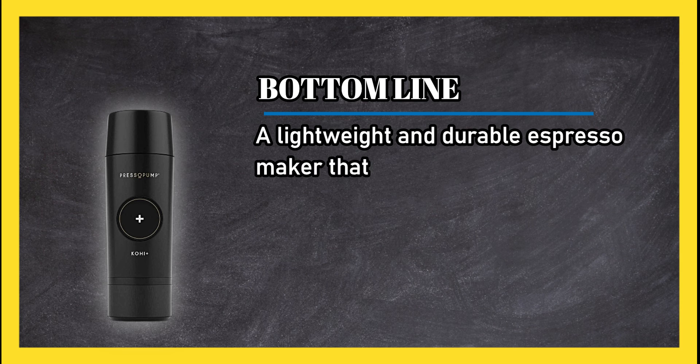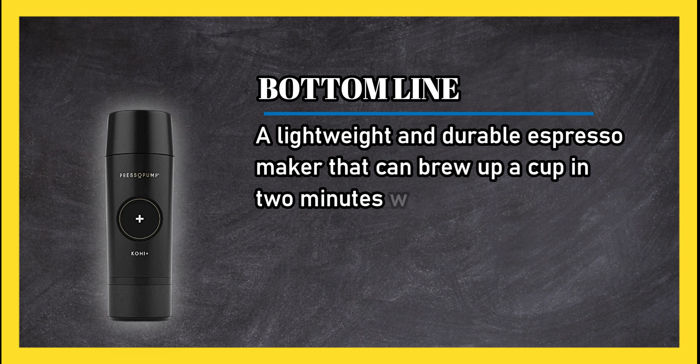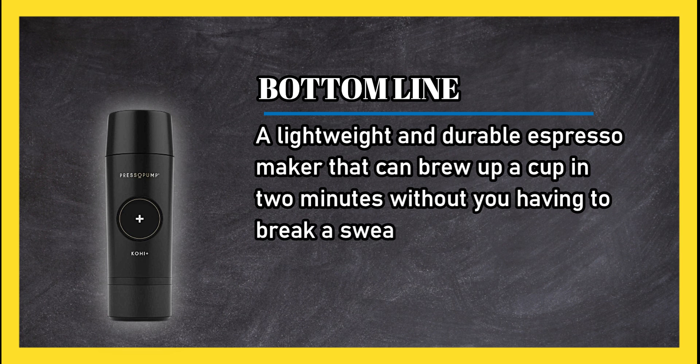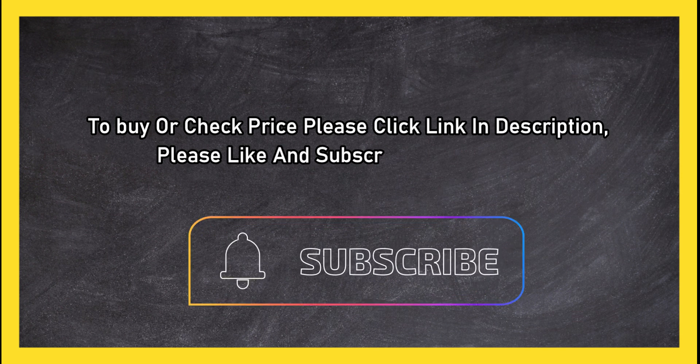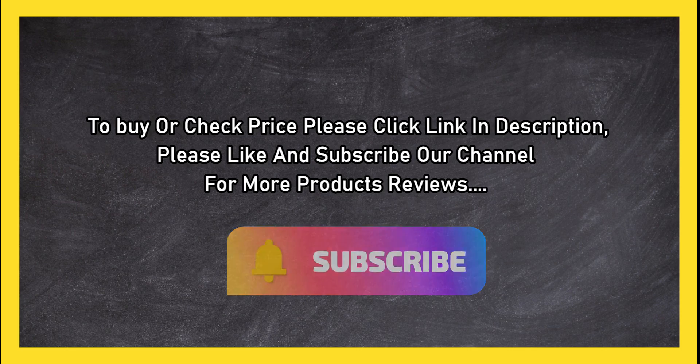Cons: some reports of this espresso maker leaking or breaking fairly quickly. Bottom line: a lightweight and durable espresso maker that can brew up a cup in two minutes without you having to break a sweat. To buy or check price, click the link in the description. Please like and subscribe to our channel for more product reviews.